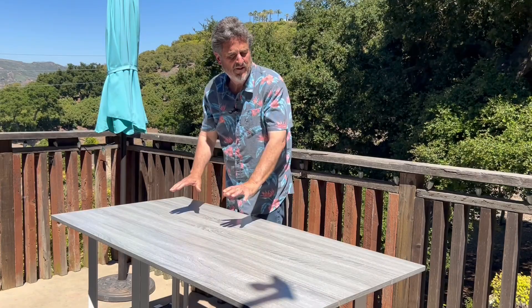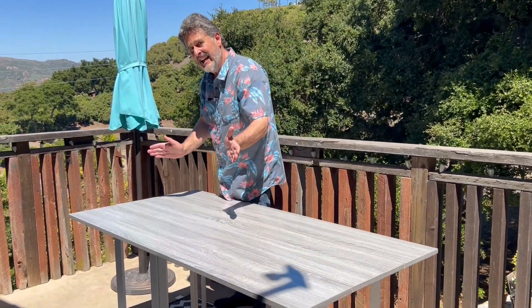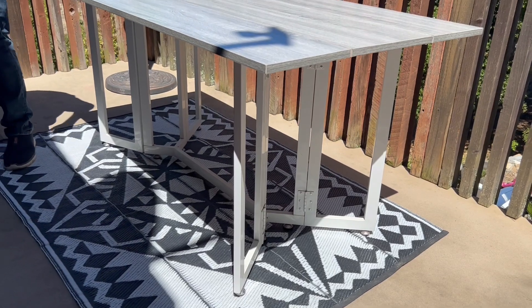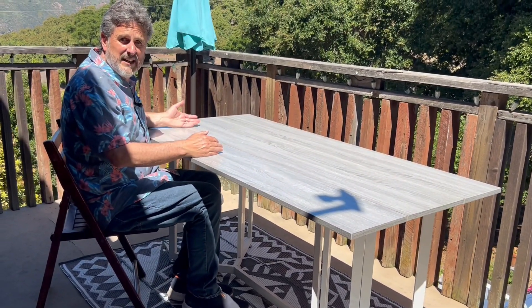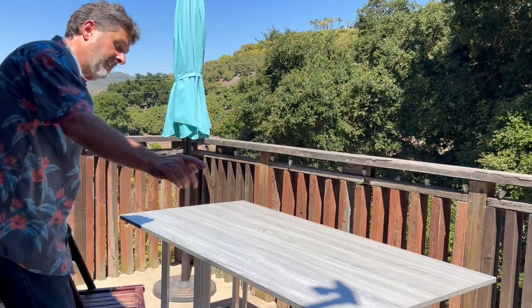And there you are — you have a flat table. We can get six people around this table and everybody's comfortable. The way that the legs are designed and engineered, you can easily get two people on either side. I'm a big guy and my legs aren't being hindered by those legs at all. And then you can put somebody on either end.